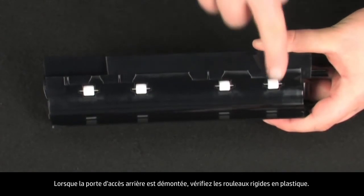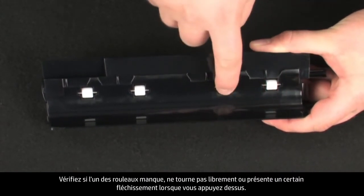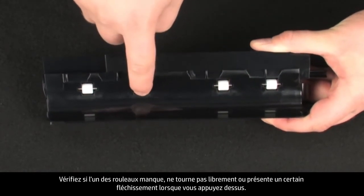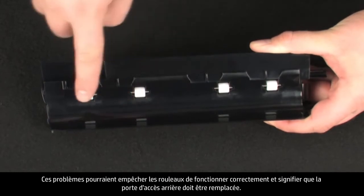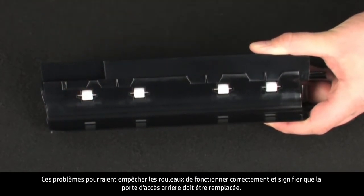While the rear access door is off, check the hard plastic rollers on the door. Note if any rollers are missing, don't roll freely, or are not springy when you push on them. These conditions could prevent the rollers from feeding properly and mean the rear access door needs to be replaced.